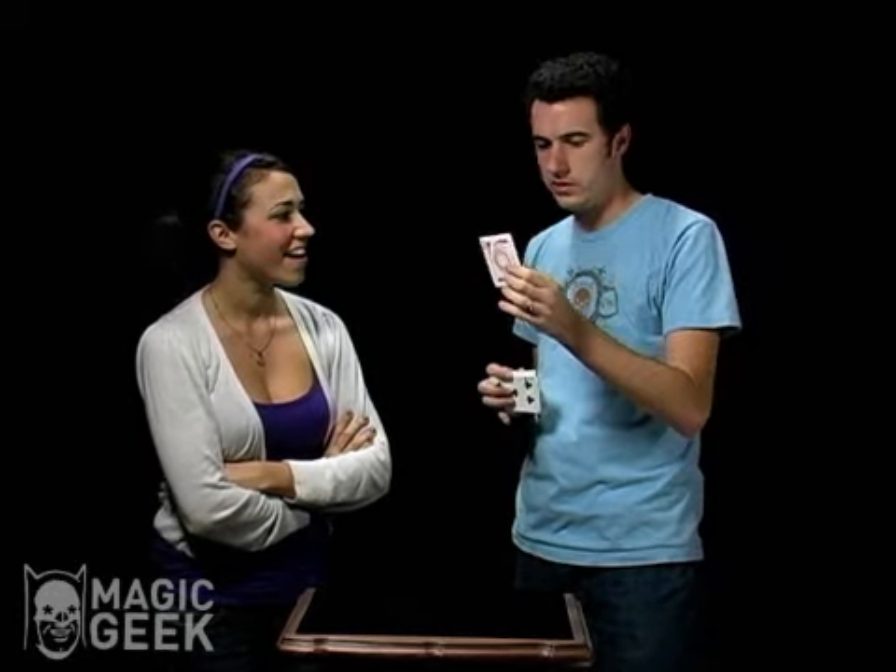In fact, 102 is the exact amount of rotations that I can get a card to do in midair. 102 rotations. So that's how we're going to find your card. We're going to actually have the card go 102 rotations just like that.